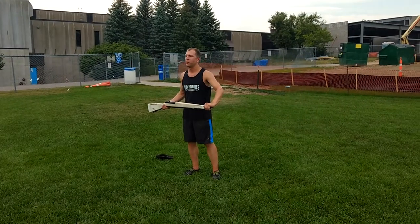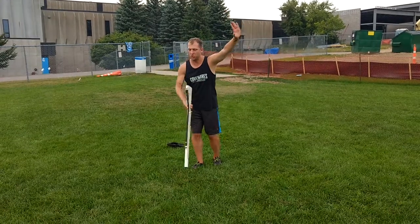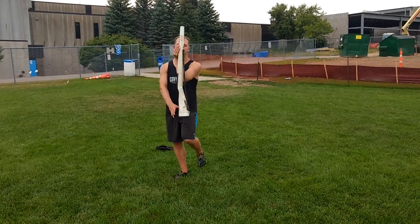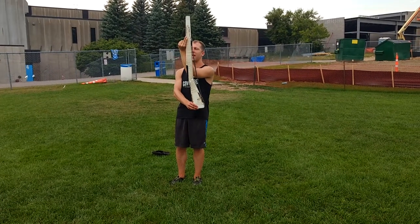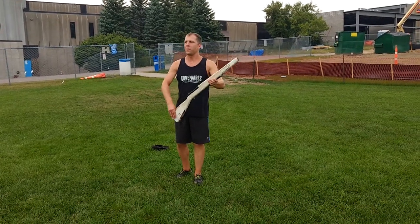So from here you have pop on one, bring it around to three. So one, grab two, up three, down on four, up on five. Still going clockwise, you're going to pull with the left hand. Six and seven. Your prep is on eight.